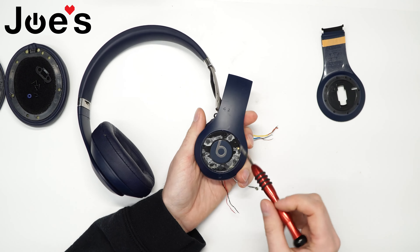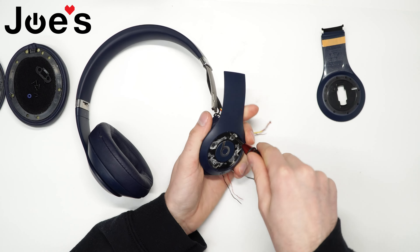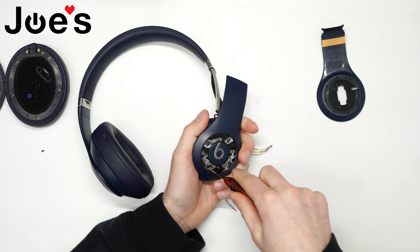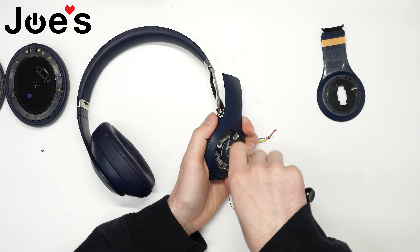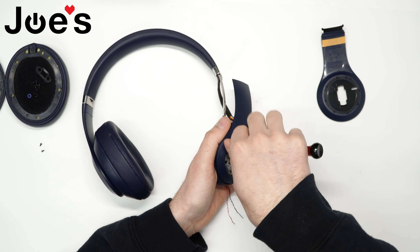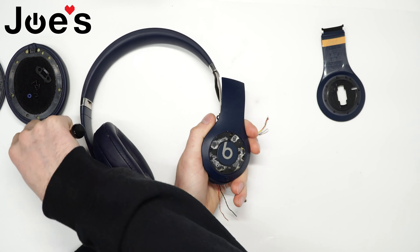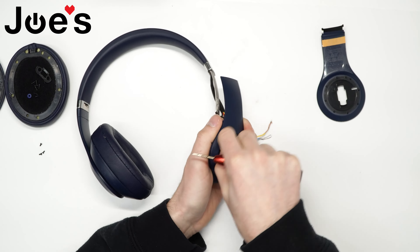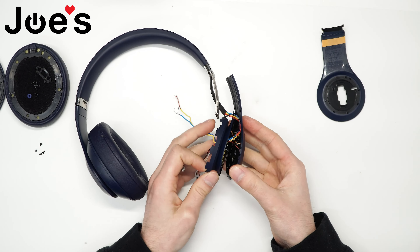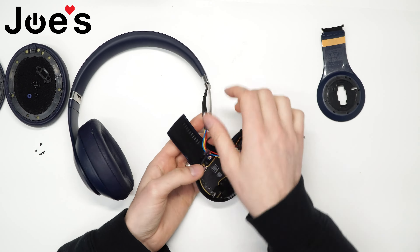So now there are four more screws under this cap here. Go ahead and unscrew all four screws. The screws are a little different from the speaker screws, so don't get those mixed up. Once you have that unscrewed, you're able to pop this up and now you have access to pretty much all of this.